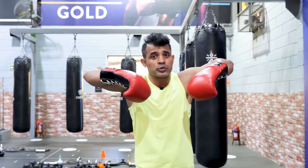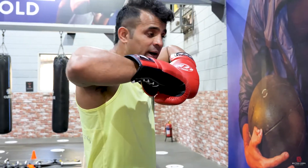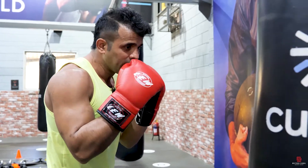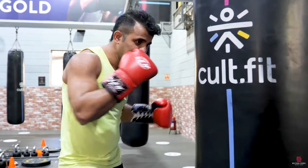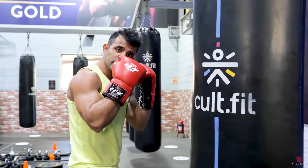Number 2: keep your elbows in, all the time. If you do elbows up, the punch is not perfect and the power is not perfect. Keep your elbows in. Whenever you punch, you have to punch with the guard, and then punch. Keep your elbows in all the time.